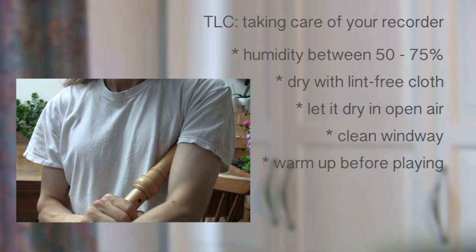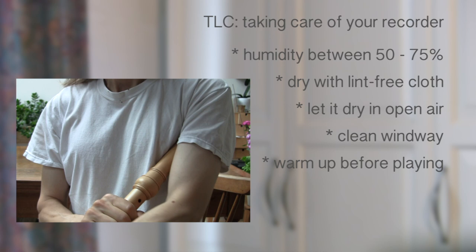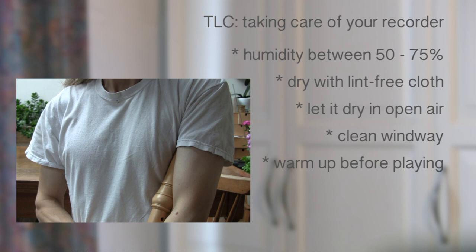Always warm your instrument before playing by keeping it close to your body. It is good practice to keep the head joint in your armpit. This will warm up the windway nicely and it will prevent condensation from happening. A warmed up instrument also sounds better.